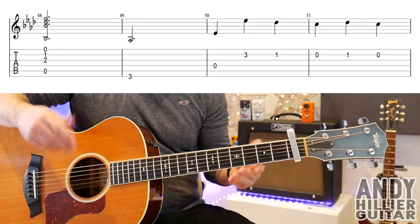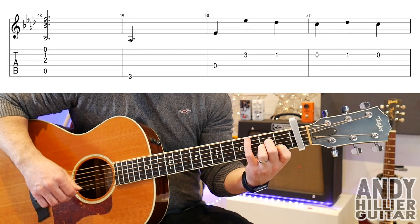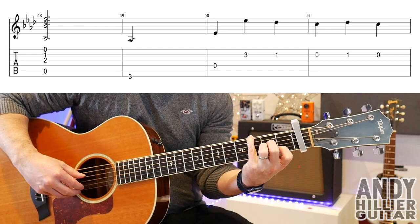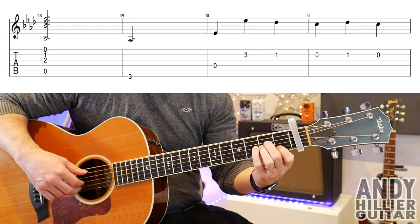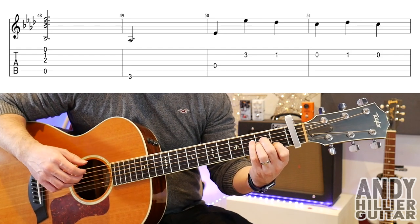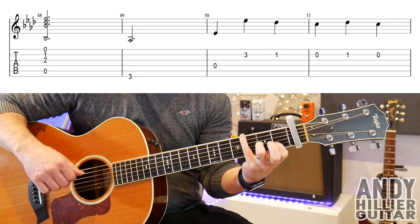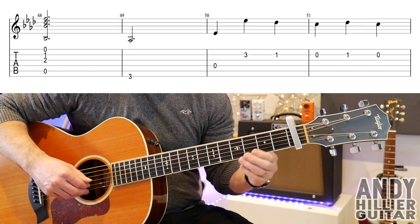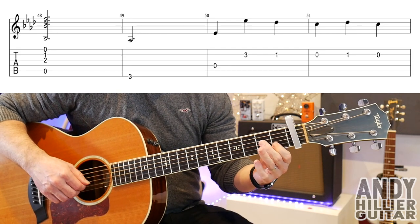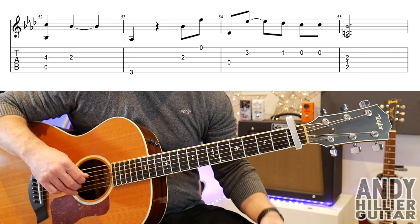On to the next section, bar 48. You play the open A string with B1 and G2 and the open E string. Then play E3, B3, then open D, B3, B1, B, B1, and B. So the whole line...